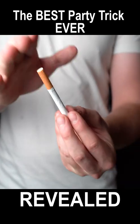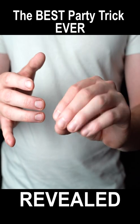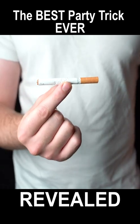I'm going to teach you how to take any cigarette, vanish it, and then make it reappear. This takes less than 30 seconds to learn, so let's do it now.